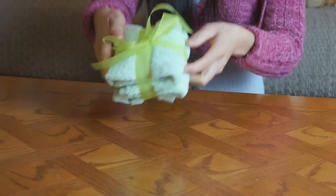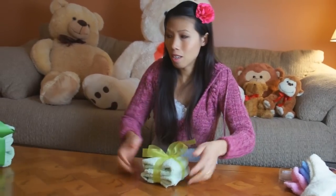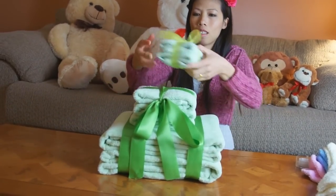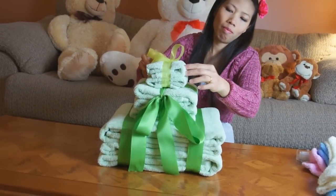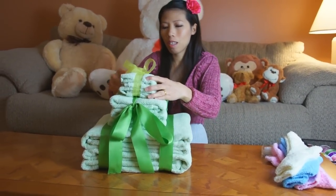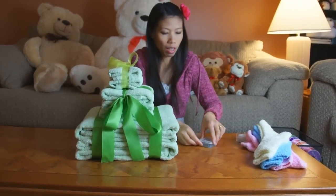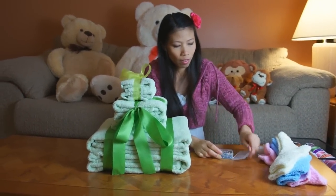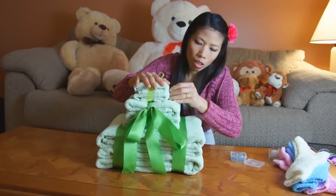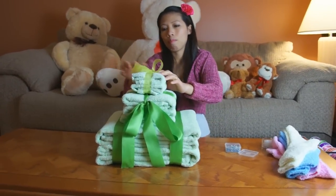That'll be the top layer of the towel cake. Just put it on top like this. Now you might wonder how it stays together — just put in some little pins and pin it together. Add pins as needed to make it hold in place.